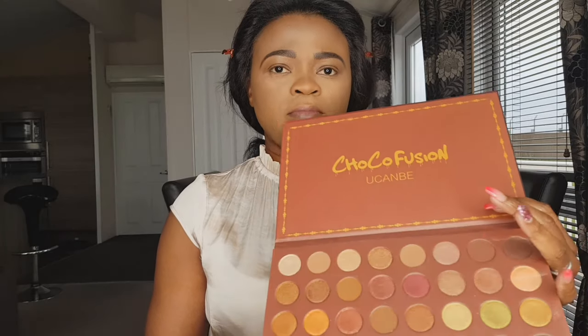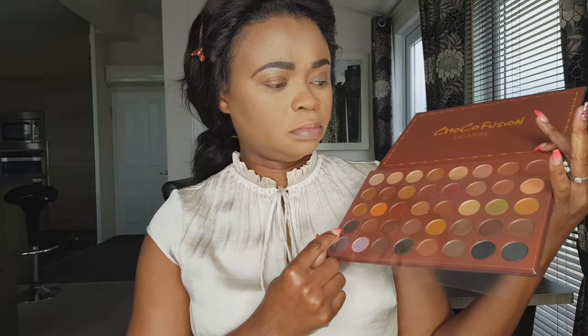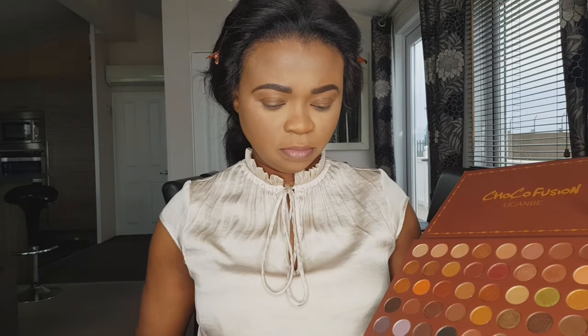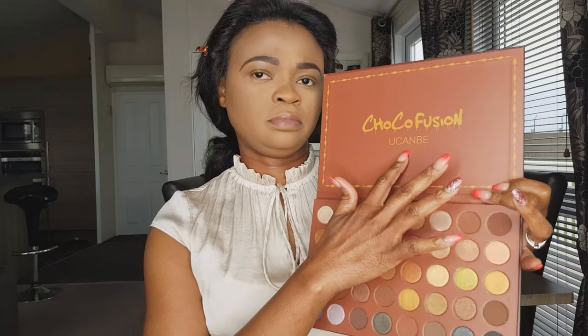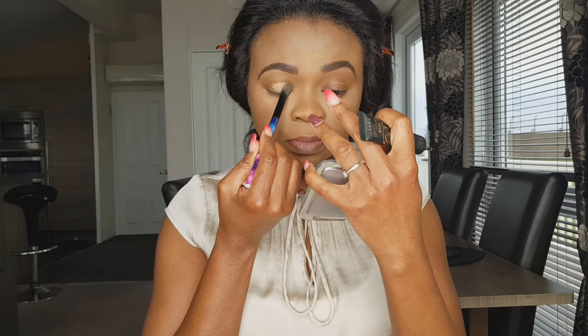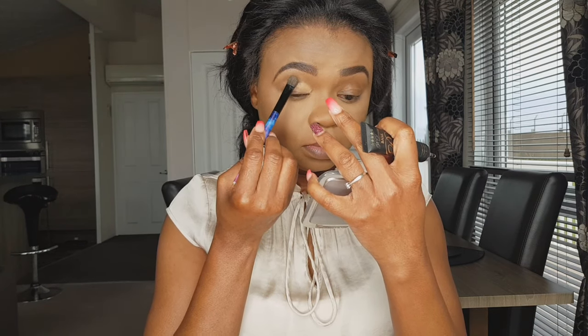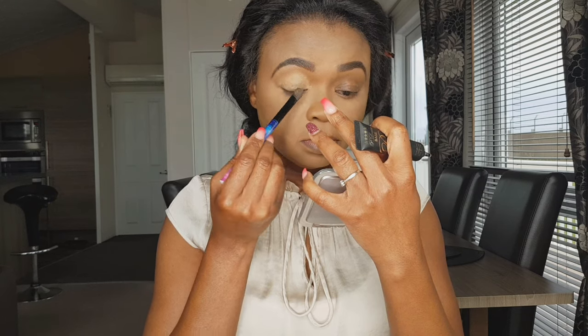This palette has about 40 shades in total — look at how beautiful it is, it is gorgeous! 40 shades from You Can Be. First I'm just going to prime my eye with P. Louis base. I hope you're doing well, guys — it has been a while.